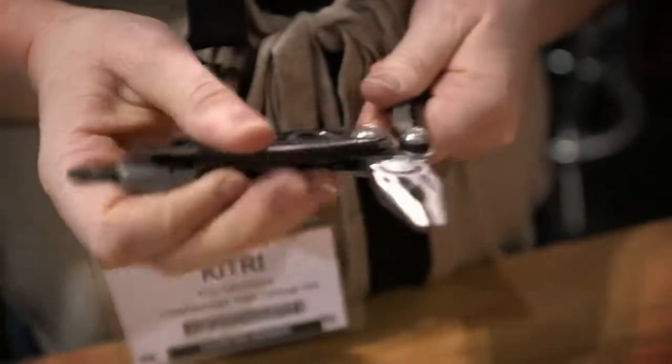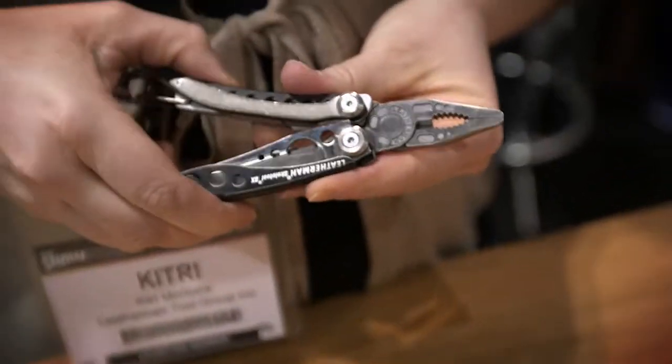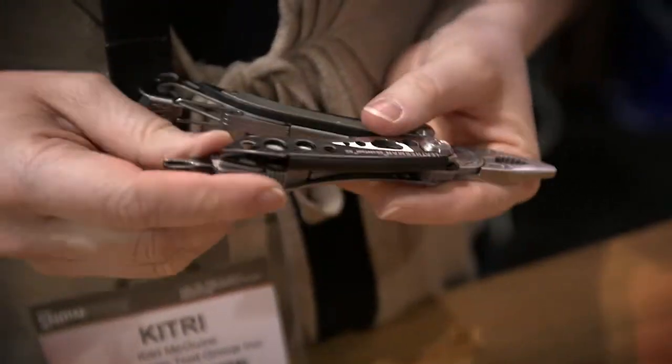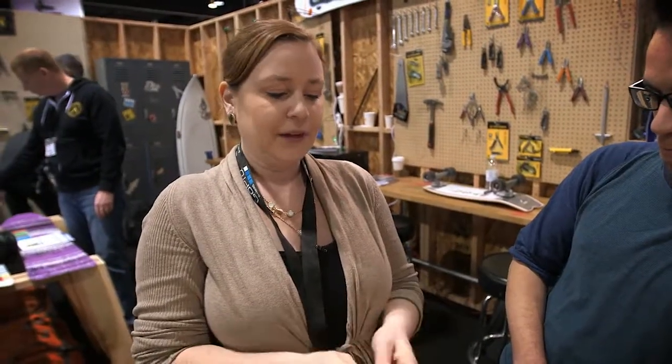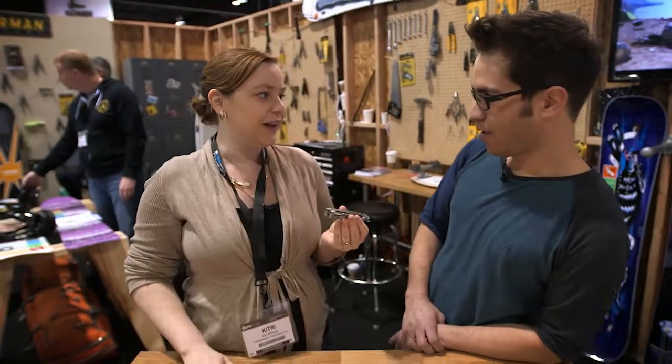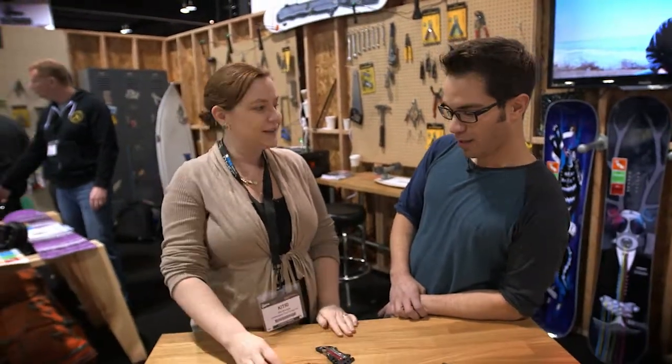When you do open it, it has all the functionality of a traditional Leatherman — pliers, and a bit driver that you can swap out based on what you need. Then it all folds up real compact. We're pretty excited about these and happy to be here to share them at SIA.